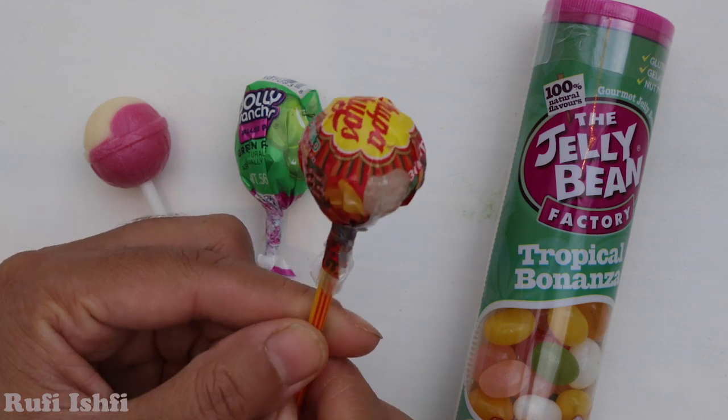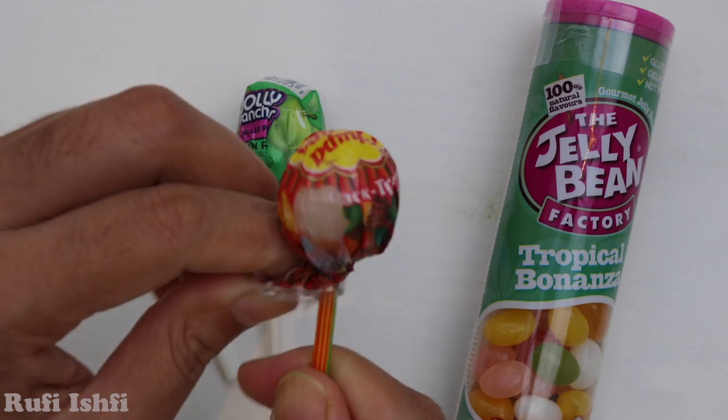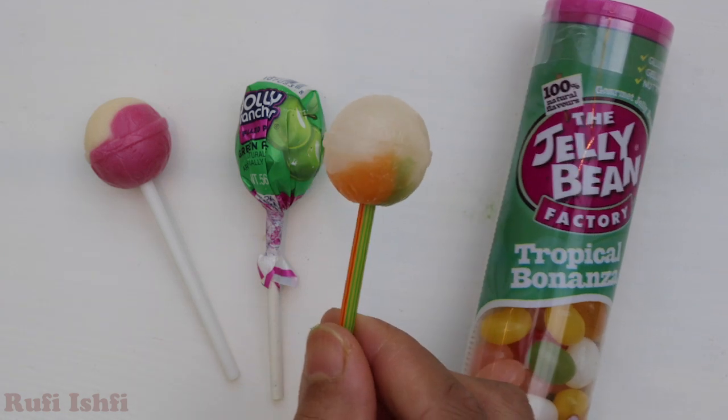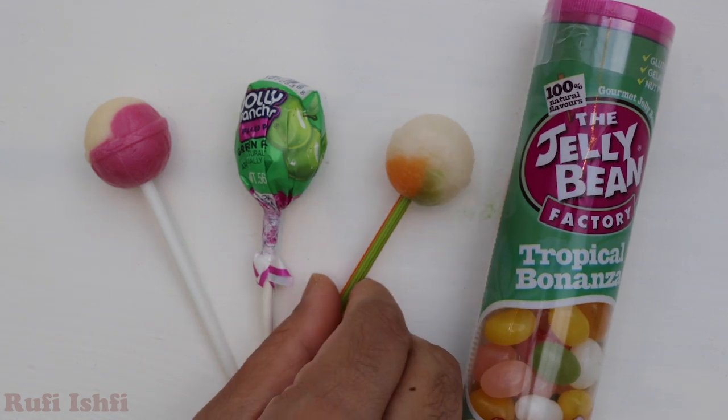Now let's open the red one. It's three different fruits. Let's see what three fruits inside. Wow! It's white, orange and green. Three different colors.